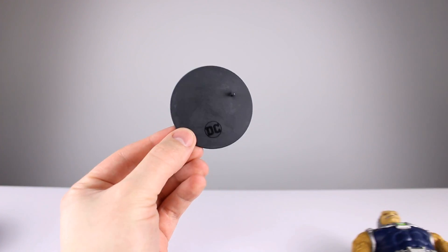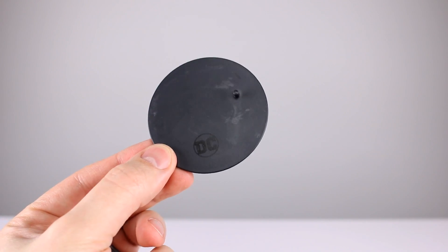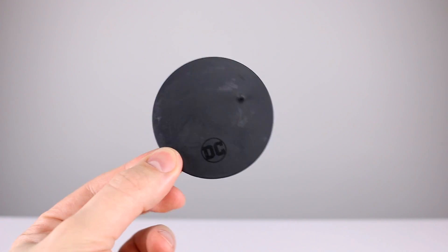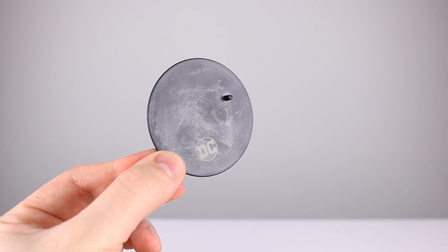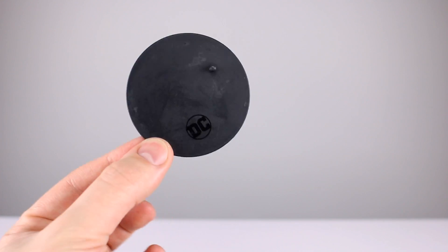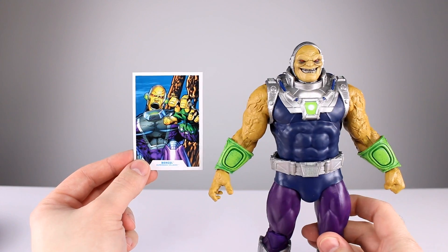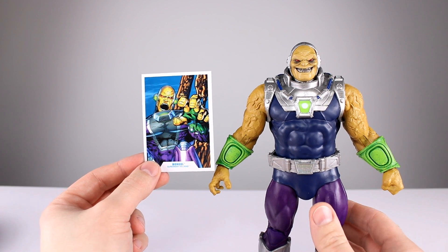For accessories, we have the DC display stand, but for this figure the DC logo is not where it belongs at all, and mine is scuffed to oblivion - it looks horrible. It's kind of gray, not glossy. We also get the trading card - or really just a collector card - which doesn't match the figure, just like the box doesn't match. It's a totally different design for the character, which is weird.